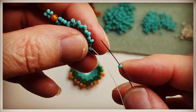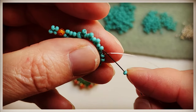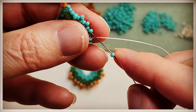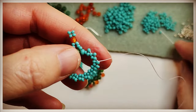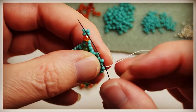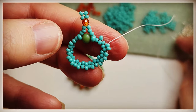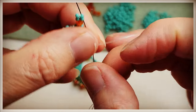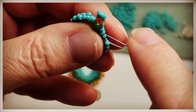Keep going just like this — this is our peyote stitch. Grab an 11-0, skip a bead, and go through the next one. Continue in the same pattern. Do remember to pull the work tight as you're going through it.